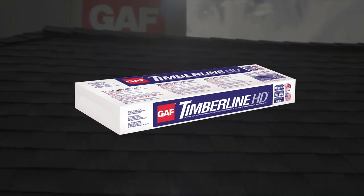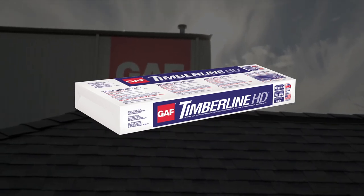Be sure to check out more GAF Pro Series installation videos. Good luck with your roofing project!